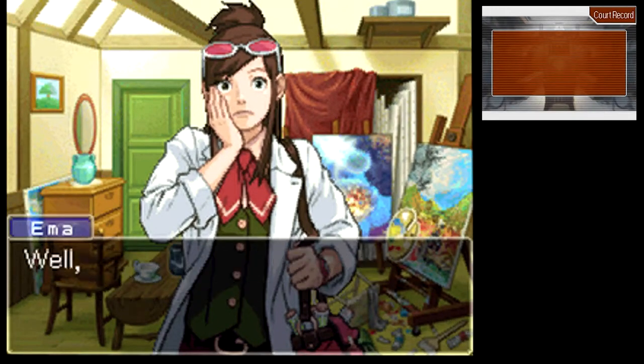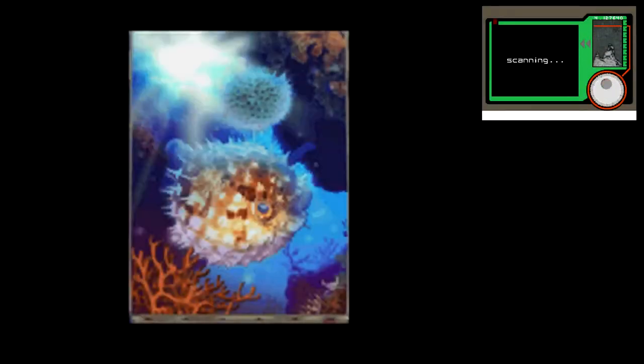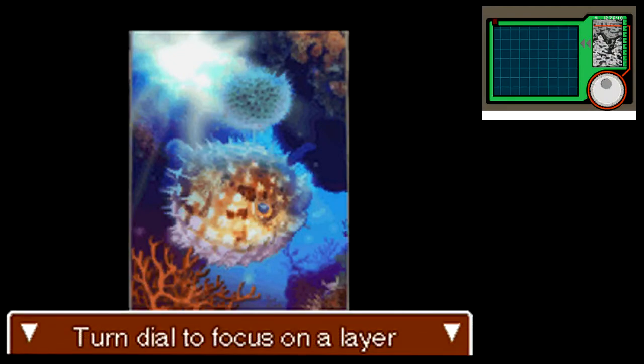You think we could check out one of the other paintings? Sure. You like this detection stuff, don't you? Okay, let's do this one. Yeah, that's weird. I know there's going to be a connection between this case and Christoph and the magicians — that case did involve Christoph's brother and Valant Grimari — so I don't know why that would be underneath his painting, but whatever. Maybe these other ones are going to connect some more dots.